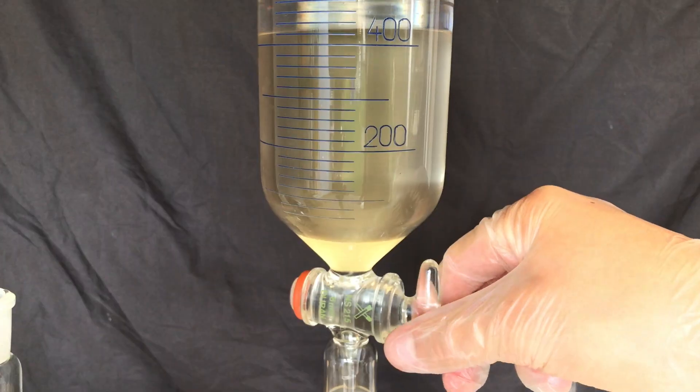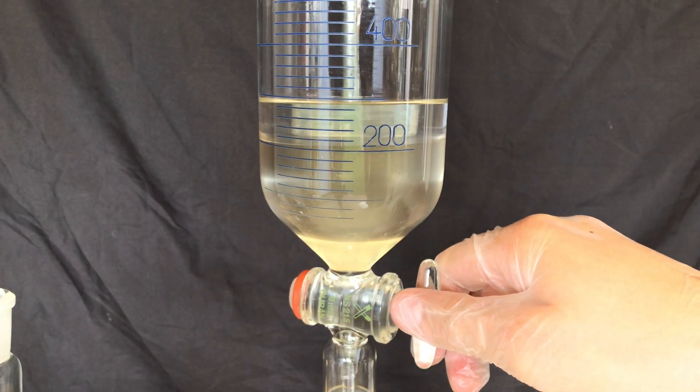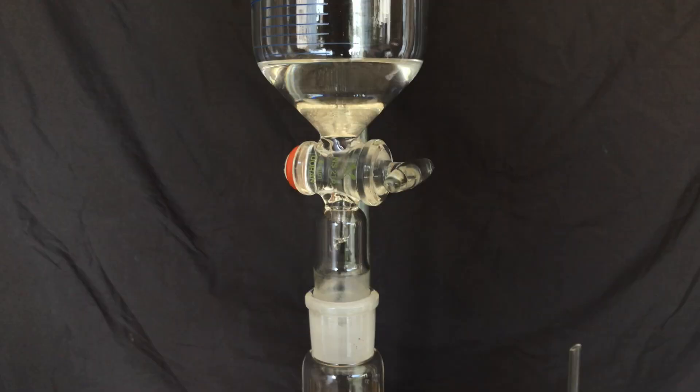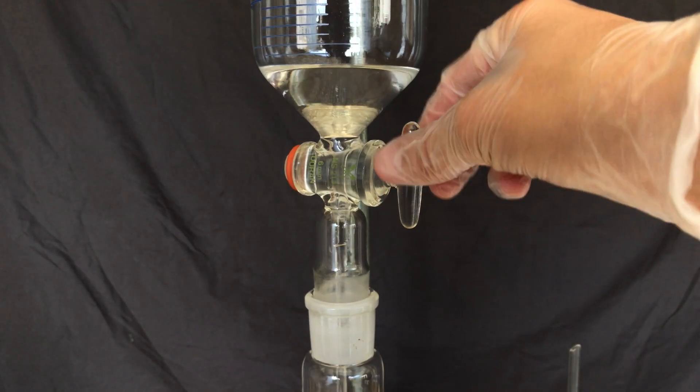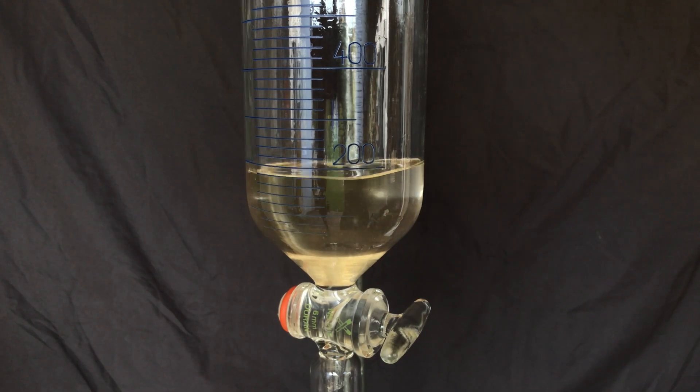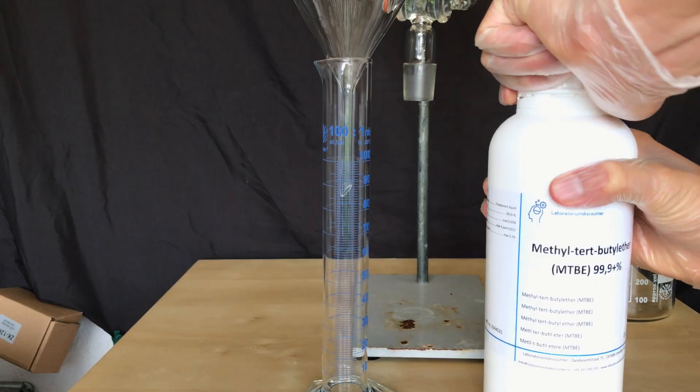The aqueous layer was quickly drained into a separate beaker. Nicotine is very toxic and therefore I exchanged glass 5 times. This and the following ether layers were added to a round bottom flask. The washings were repeated 4 more times, though 2-3 times might already be enough.